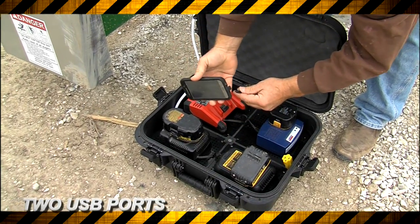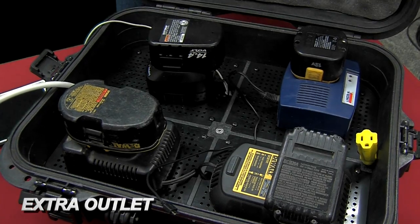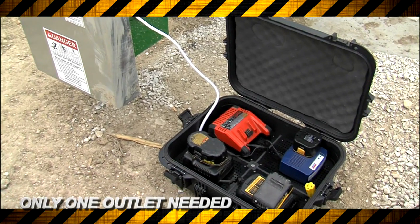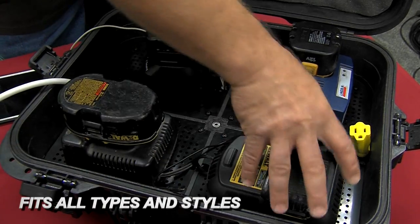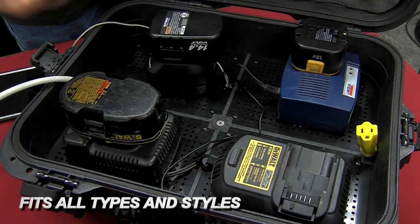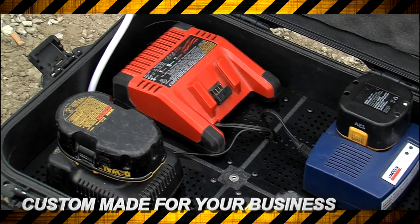It also includes two USB ports and an extra outlet on the side for a job site radio or a small power tool. You don't have the problem of trying to find multiple outlets or multiple different chargers. You can see that it'll fit all types and sizes — some construction sites use all the same battery, but it'll take four of the same or four different ones.